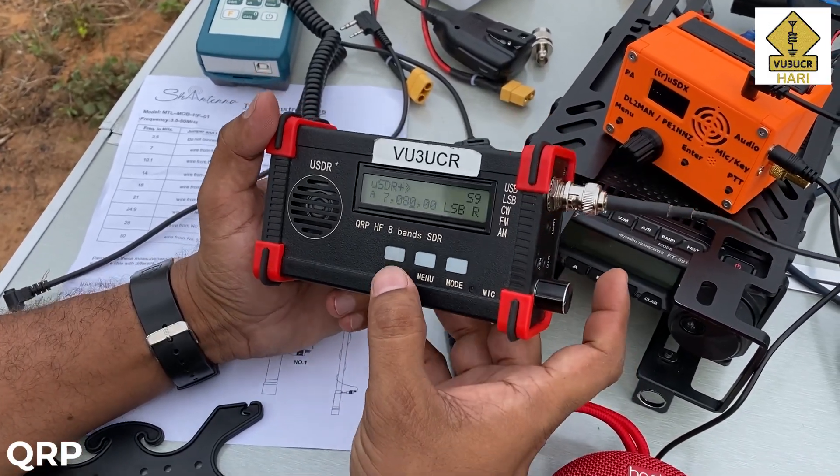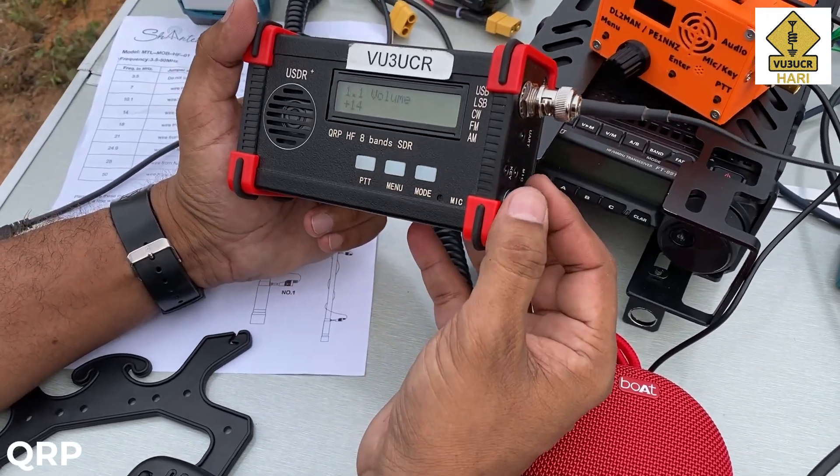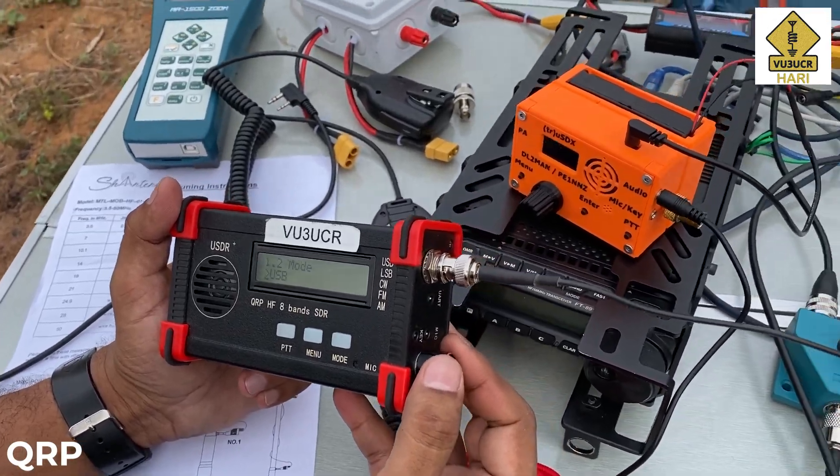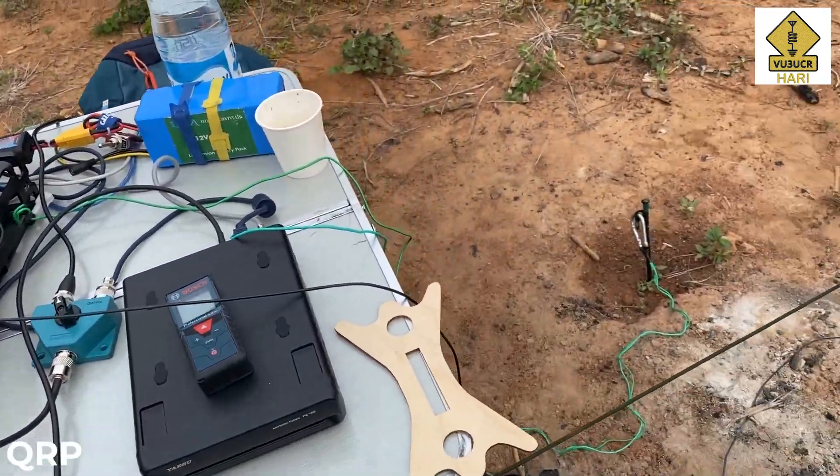It's a cloudy morning here, very warm inside the shack — 27 degrees Celsius. Looks like it's the same here in Bangalore. Yeah, nice day ahead.